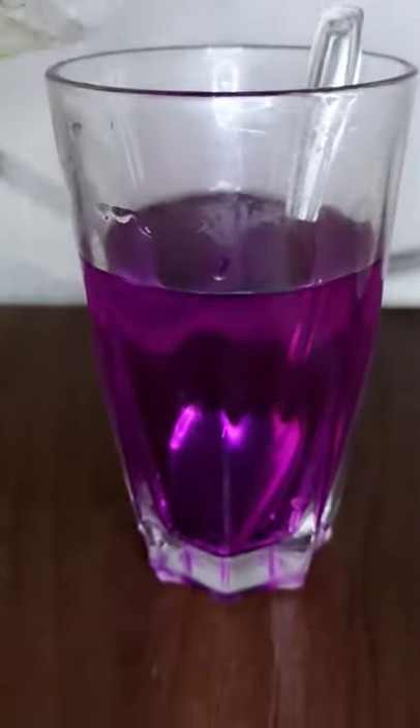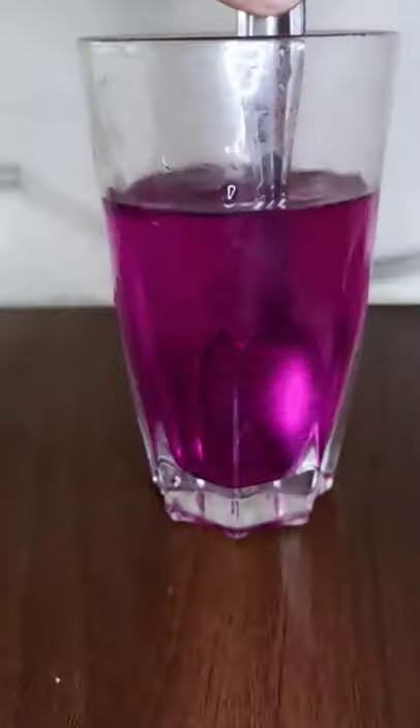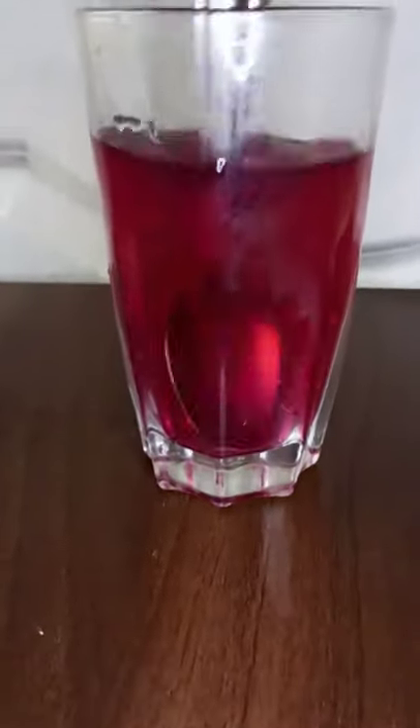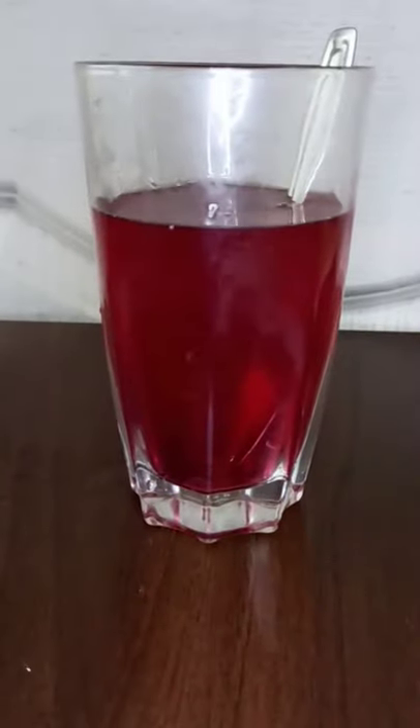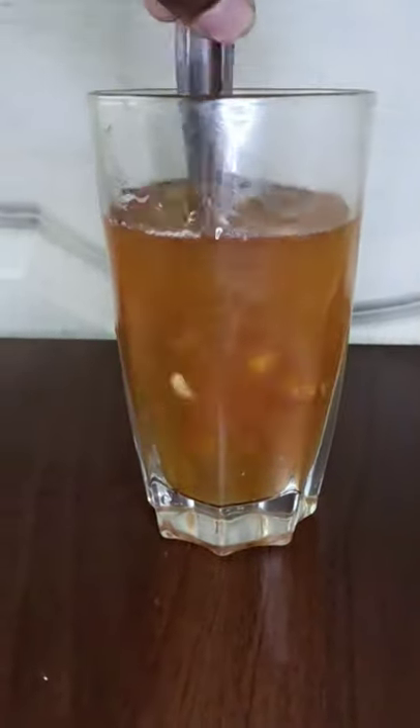Now this is lemon juice. You will find the potassium permanganate — you will find the purple color. Now add the lemon juice and mix it.